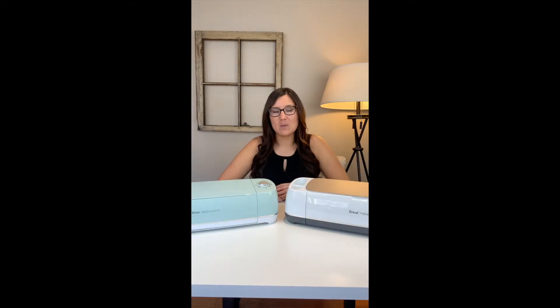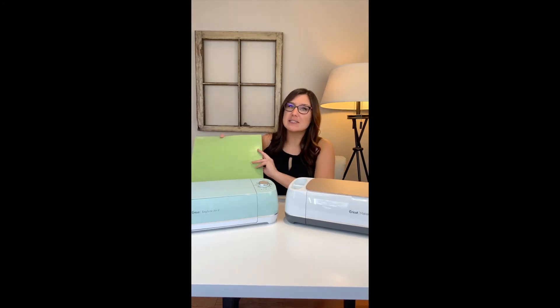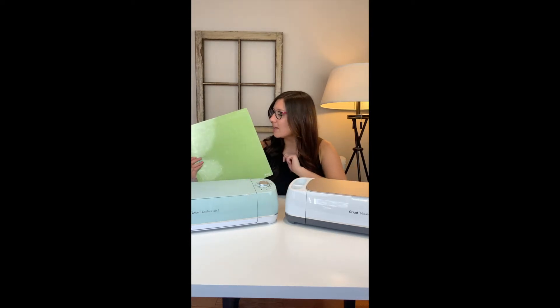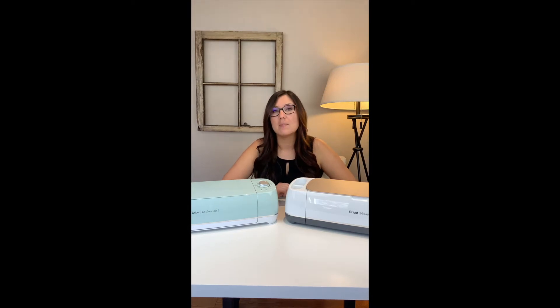The two main considerations when picking which machine is right for you are your budget and what kind of crafts you like to make and want to make in the future. The Explore Air 2 is $249.99 and the Maker is $399.99. Both machines share some similarities: you can use Bluetooth or USB for both, and both require mats — each color corresponds to a different type of material, so it's important to use the right mat. Both can cut, draw, and score, and both can handle over 100 different materials. The Maker can do everything the Explore can, but quite a bit more.